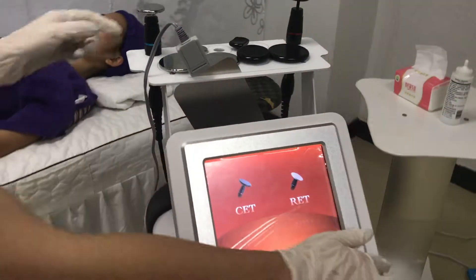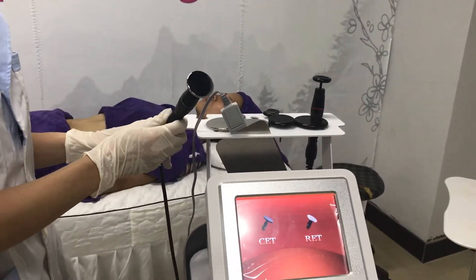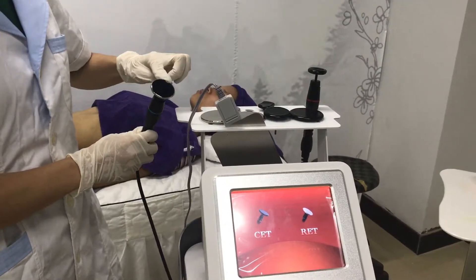First, we'd like to introduce the trimmer handles. This is the RIT trimmer handles. It comes with four sizes tips.